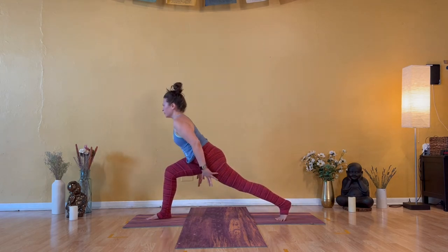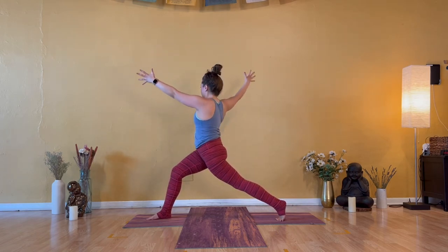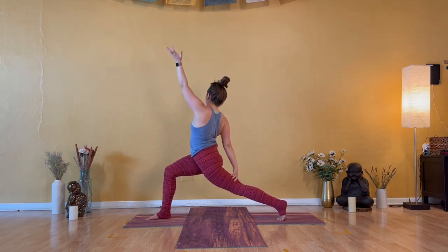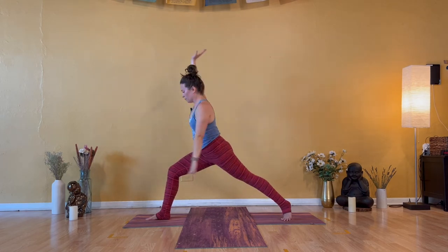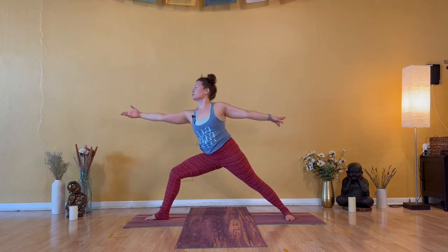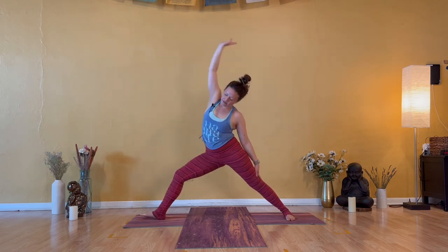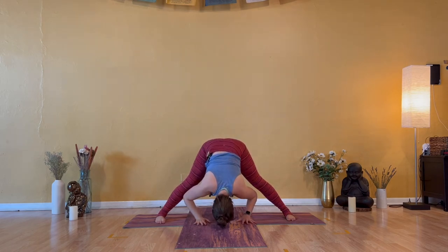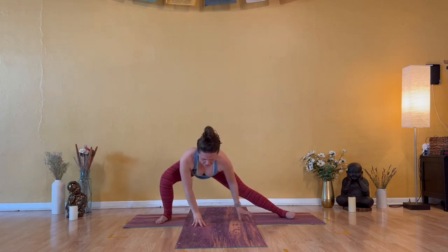Inhale — high crescent. Try to smooth out the breath. Exhale — open arm twist to the right. Inhale — exalted warrior. Right hand low, left arm high. Exhale — warrior two. Cartwheel the arms and press your left heel down. Inhale to reverse warrior — right arm up. Exhale — wide leg forward fold. Straighten out your right leg, hands come down. Inhale — halfway lift. Exhale — Skandasana to the right, sink into your right hip.